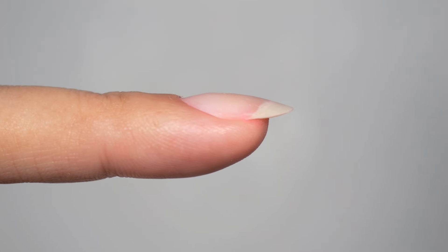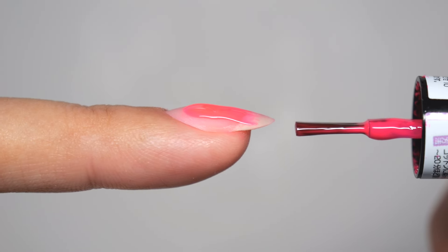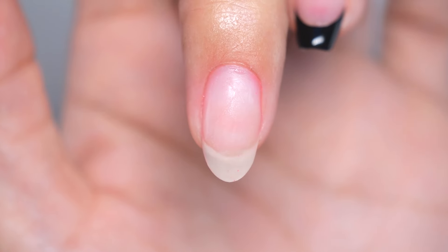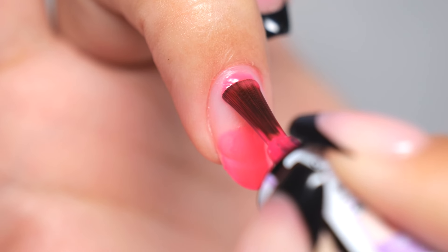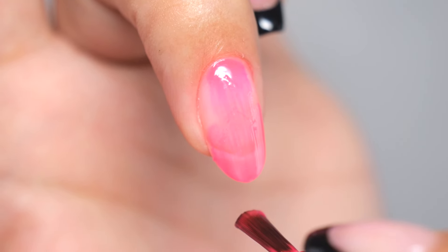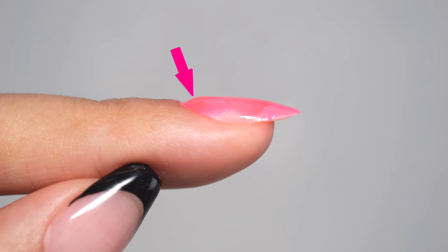Let's move on to the second tip. The second tip is to lay the brush flat while applying the gel. The reason the base ends up uneven is mostly because the brush is held too upright when applying the gel. When you're applying gel near the base of the nail, you are probably conscious of keeping it smooth and curved. The fundamental technique involves using the brush to push the gel into the nail moving away from the base.